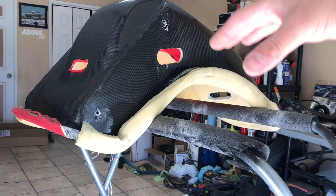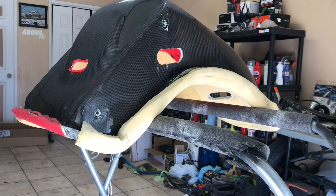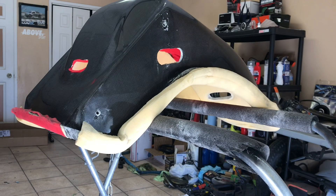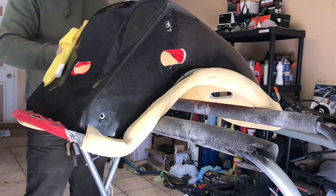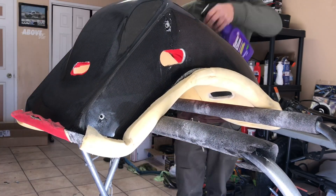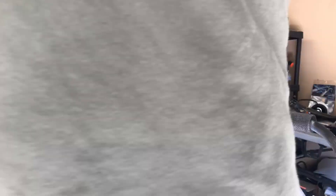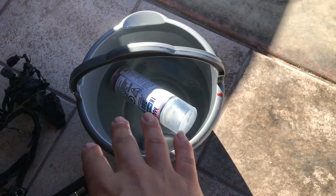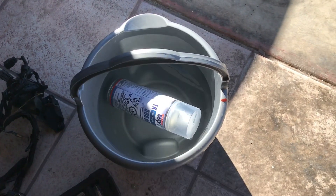Now that the seat is taken apart, we're going to hit it with some degreaser, followed by some soap and water, and then a little bit of acetone — not too much, just a tiny bit — to clean off all the grease and dirt. Since it's cold outside, get the warmest water you can from your sink and let the can sit in there for about five to ten minutes before you're ready to roll.